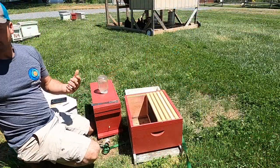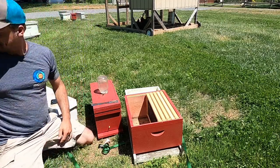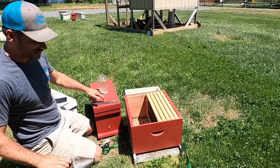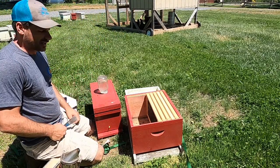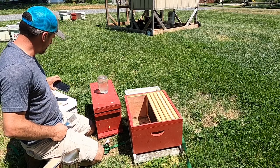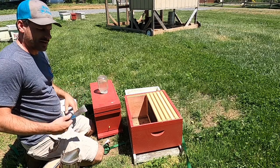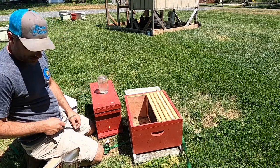I'm going to walk through quickly what I would do. I'm going to transition these over and give a couple of pointers while I'm here. I'm not sure if this nuc is quite ready to go out — I'll find out here in a second. That's one of the things I've got to do today is go through all of these and figure out which ones are ready, but we're going to check this one while we're in here.